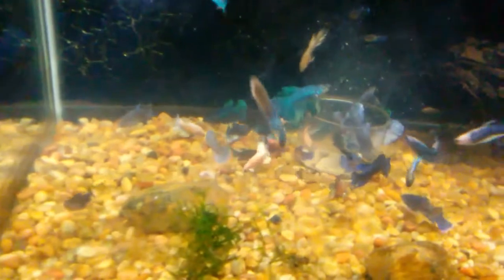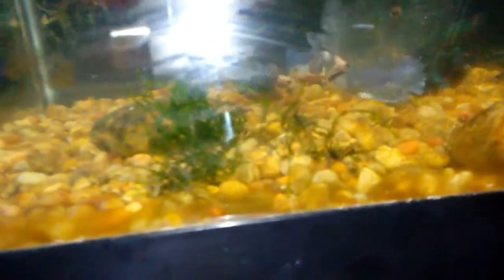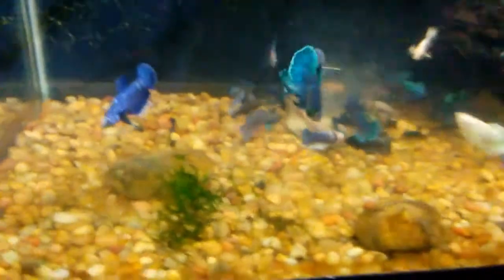The fry range from when I first started up to about five or six months old. What you're looking at right now is feeding time. There's a container in there with a beef heart mix that I made myself. I put it in a container so it doesn't go all over the tank. They get a chance to pick at it and eat it. I'm going to give them about seven minutes to finish — if it's not finished in seven minutes, I'm going to take it out.